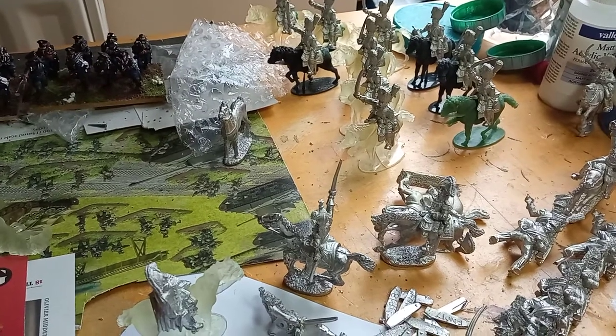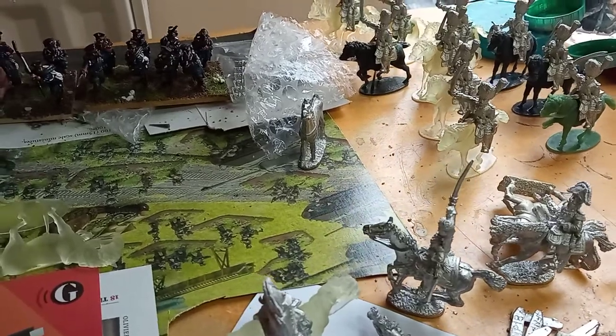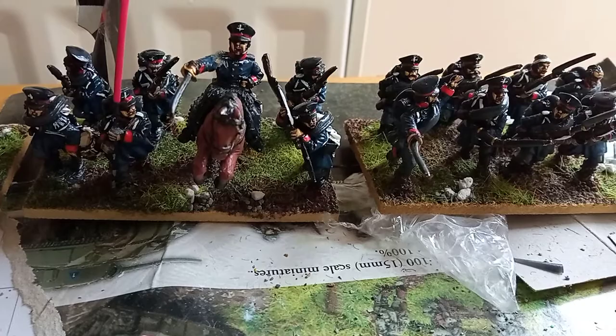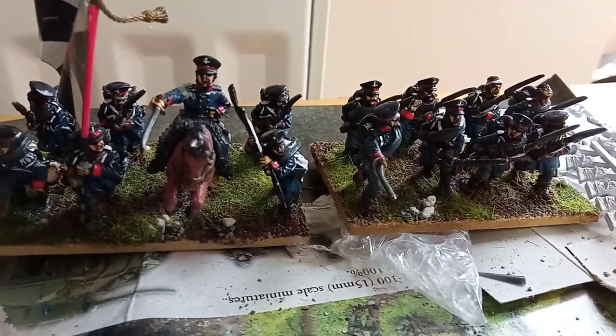Good morning, folks. Another short video, hopefully, from me. I've had some Prussians come through in the post — I say Prussians, I think they are actually Front Rank — and I'm afraid I didn't paint these myself. I picked them up on Facebook of all places.